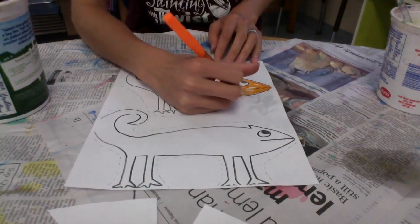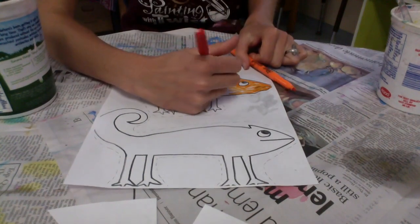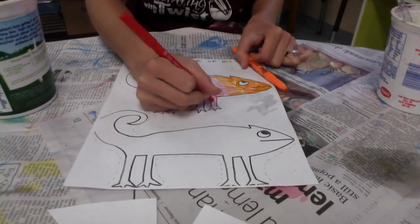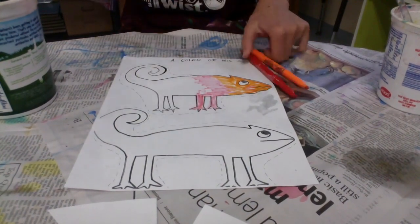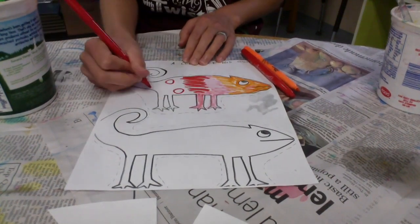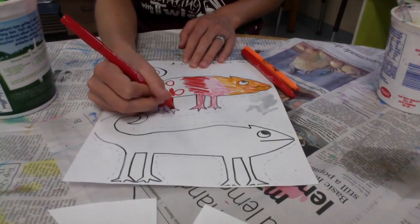When that watercolor scene is done, put it on the drawing rack, and we're going to start coloring our chameleons. I'm using markers to color in my chameleons, and I want my chameleons to match the landscape that they live in. This first chameleon is going to be reds and oranges and yellows to match the ground that I just painted.